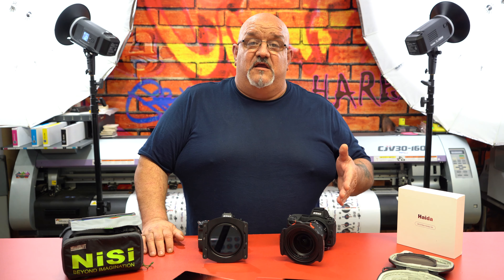Does the Nisi vignette in the corners at 14mm, 15mm, or 16mm? So let's find out.